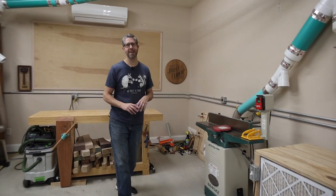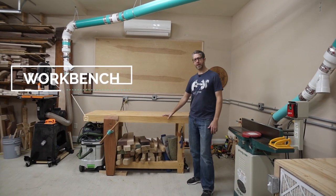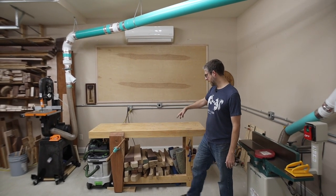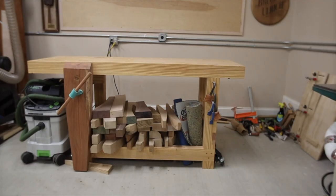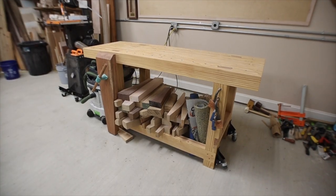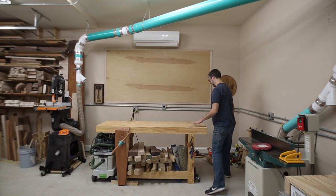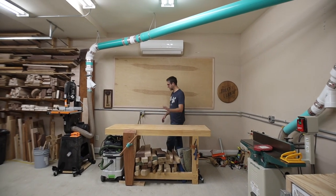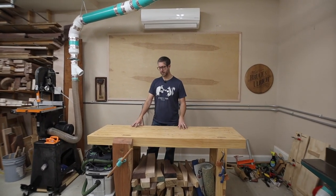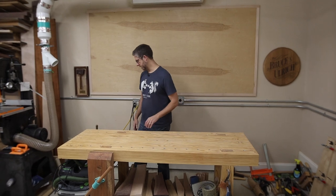Disregard the mess over here — I'm in the process of setting up a tool wall. This is my big hand-tool workbench, based on Jay Bates' plans, built a couple of years ago. It has a nice big leg vise that I built, and right now it's mostly storage underneath with a lot of figured stock I'm holding for special projects. I really like this bench — it's very solid, made of southern yellow pine. The entire bench cost maybe $150, so a great option.